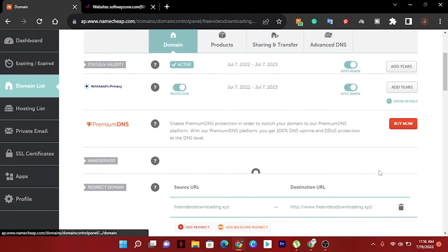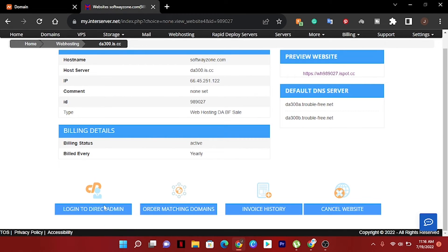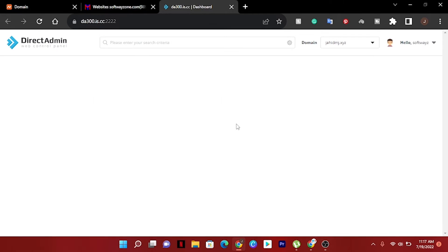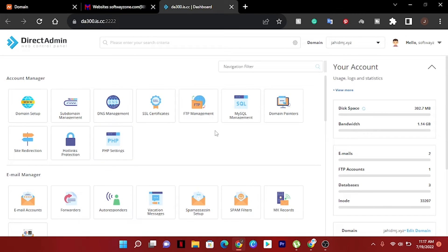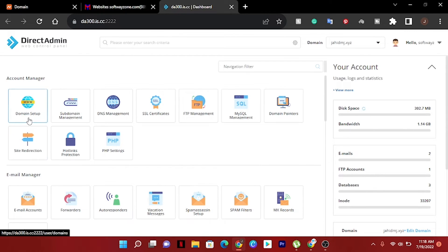Now we have to save here — you can see it's already starting. Now we have to log in to cPanel. We can see our cPanel here and we have to set up our domain. Just click Domain Setup to link it.